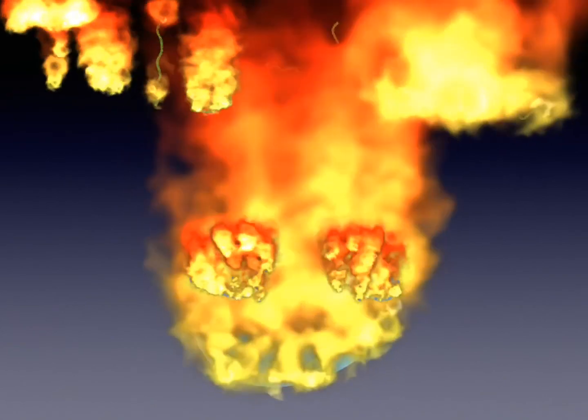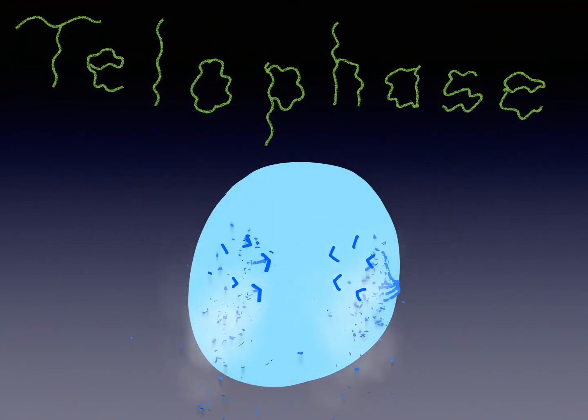And finally, in telophase, the spindles disappear and the nuclei reform and the chromosomes uncoil.